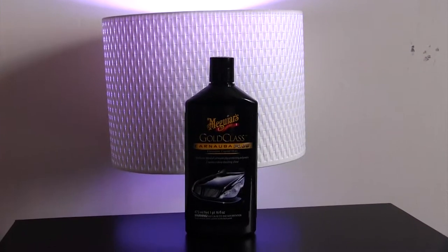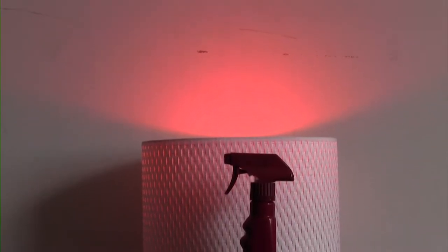McGuire's Gold Class Liquid Wax is great if you want to keep your car clean in between washes — just for light dust, a perfect spot touch-up.